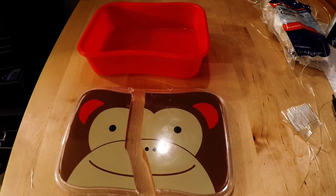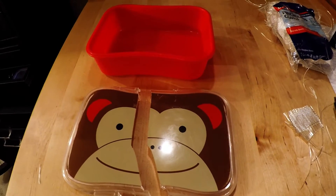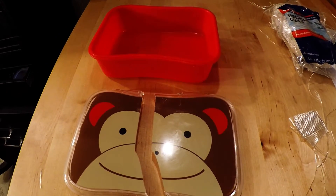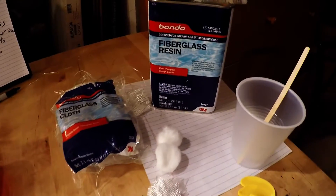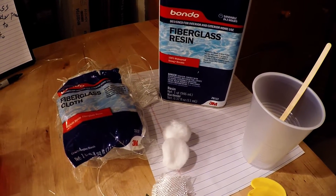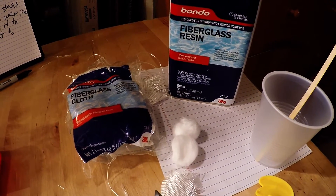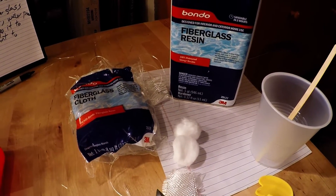Hello YouTube! Today I'm going to show you how to repair your kids' favorite toy, or pretty much anything made of plastic, using fiberglass resin. The cool thing about fiberglass is that it's super durable and waterproof, and you can shape it and mold it to any form you want.